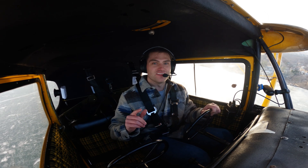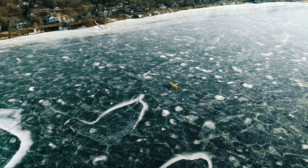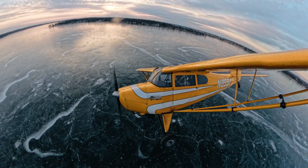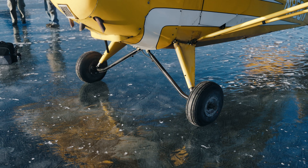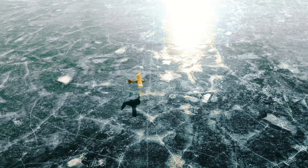Today I'm going to teach you guys how to land on a frozen lake. Before we hop into this video, we need to make something clear: I am by no means an expert in this field. I'm just the kid with the camera who got a few requests for how to land on ice. It's really a non-event if you boil it down.